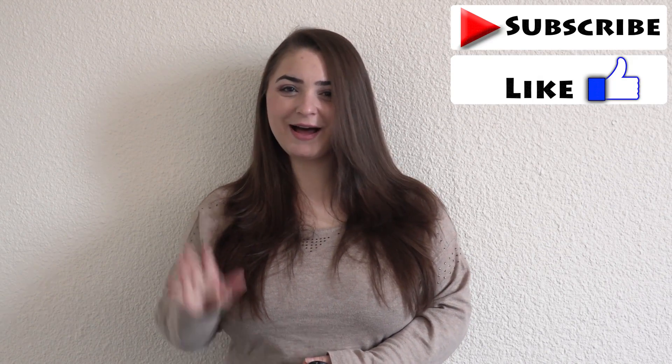This is all for today. I hope you enjoyed this video. Until next time, kisses and hugs. And don't forget to like and subscribe to my channel. Bye!